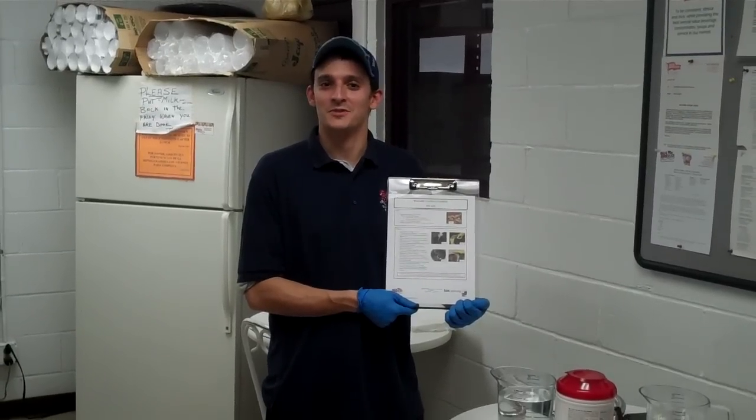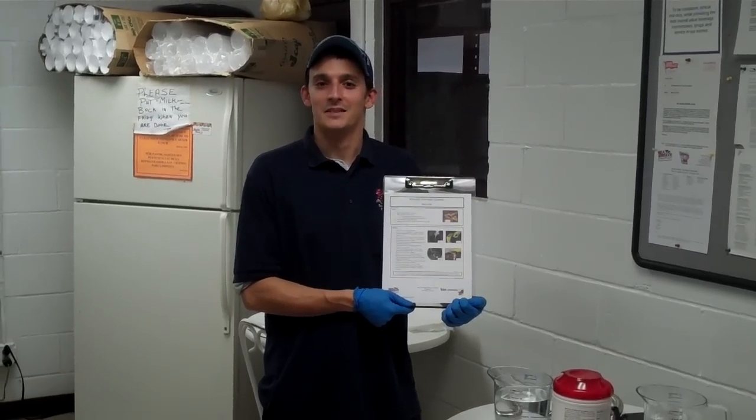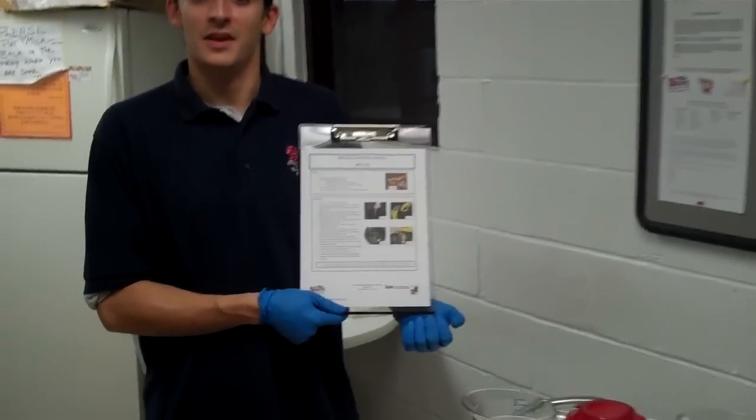Hi, this is Brian Hook, Installation Manager at Seabreeze Beverages. Here today to explain your bar gun cleaning guidelines.